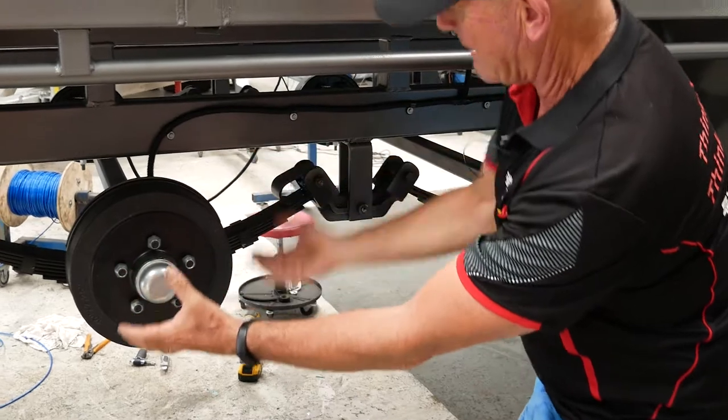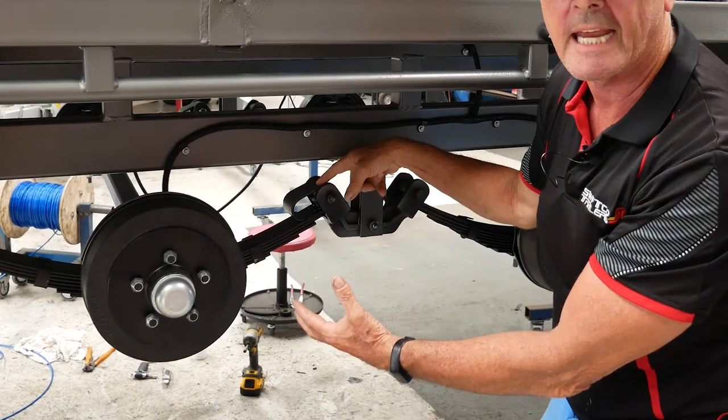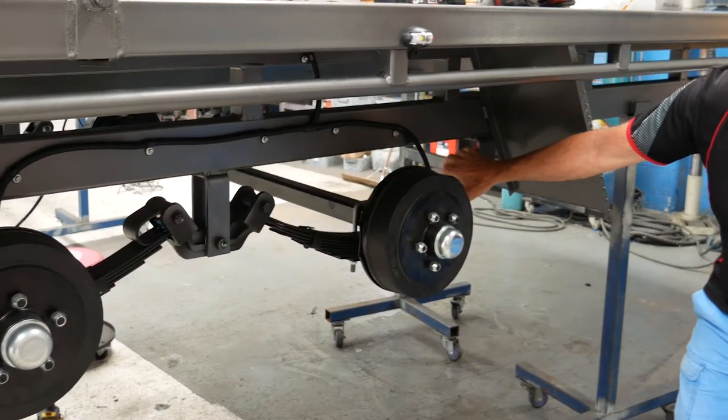As the suspension comes up, the spring comes back and obviously allows travel within here. These sections are on the front and rear, as you can see.